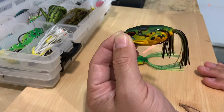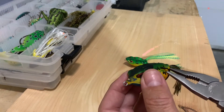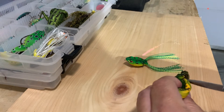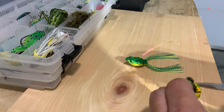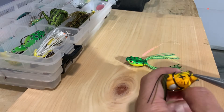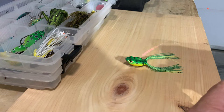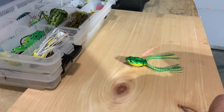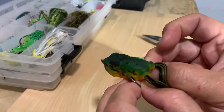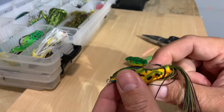I'm gonna show you one of the tips that I like doing. So first, on one side, we're gonna lift the hook just a little bit — not much. We're gonna unfold it a bit, just a little bit, to give it more exposure. Same thing with the other side. Do it slowly, don't damage your hook. And also what you want to do is make it a little wider — there we go.